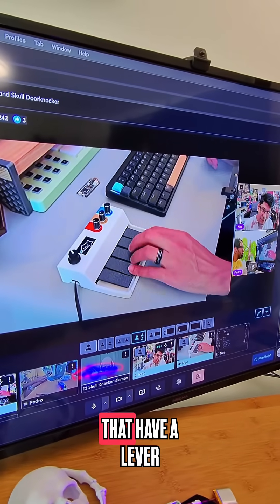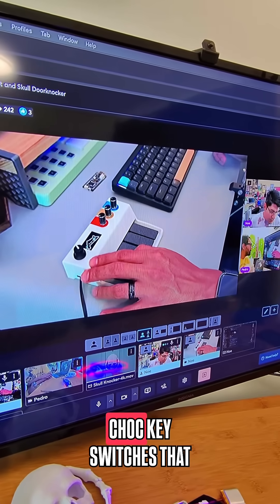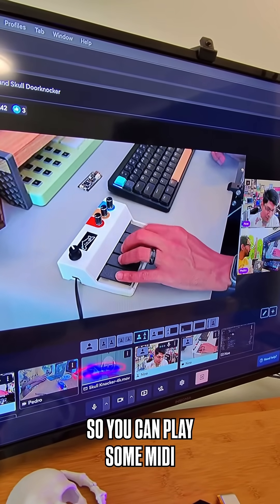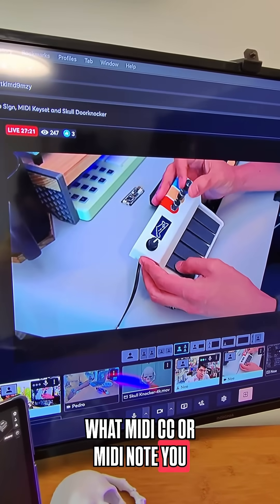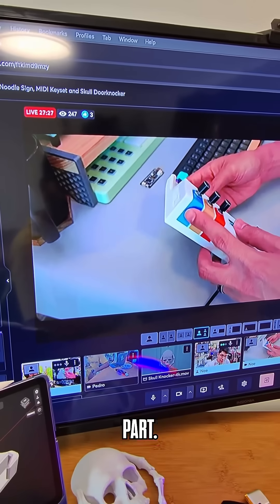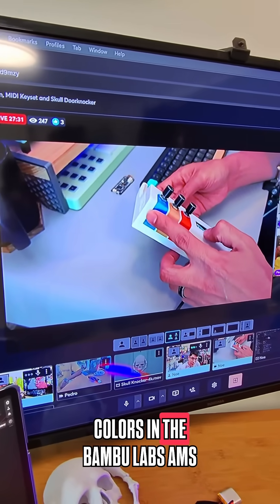This is a reimagined USB keyboard set as a MIDI controller in progress. The keys have a lever mechanism and they are actuating chalk key switches inside the case, so you can play MIDI notes. You can assign whatever MIDI CC or MIDI note you want, so I think that'll be a really cool project.